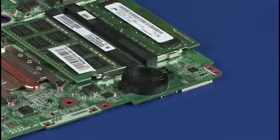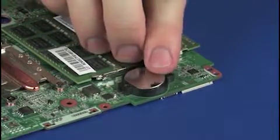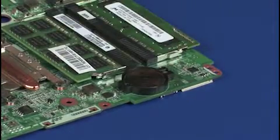With the positive side of the RTC battery facing up, toe the edge of the RTC battery into its socket and gently press down until it snaps into place.